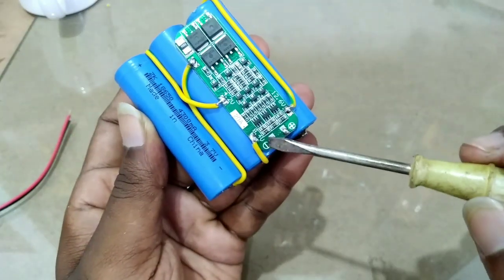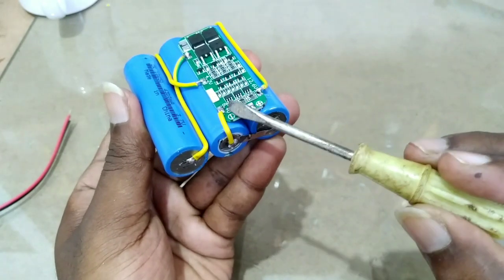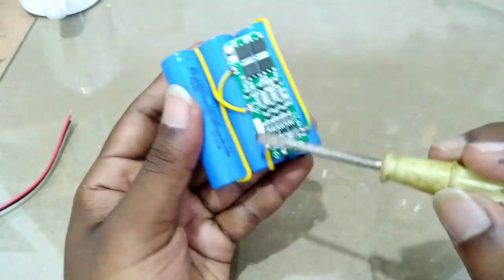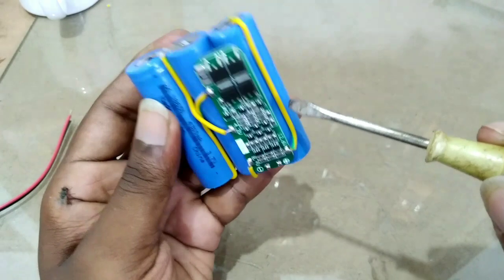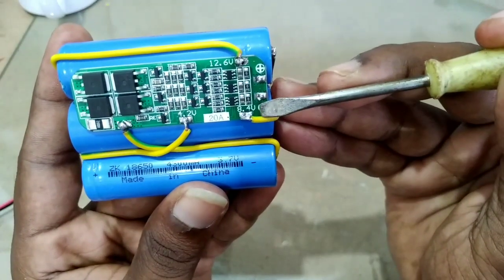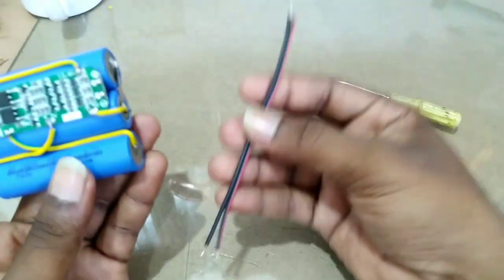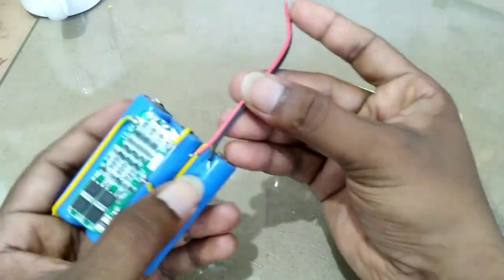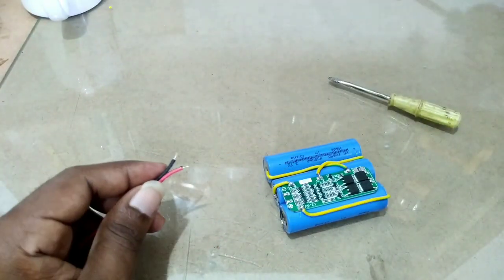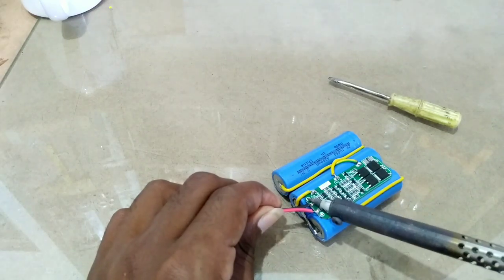This is just 1.870. The battery is on the ground. This is just 1.870. The battery is 870. I have to check the wires out to the other side. We have to check the wires out to the other side.